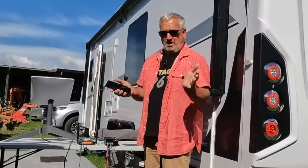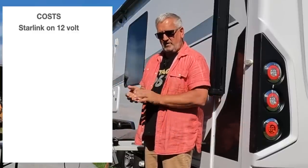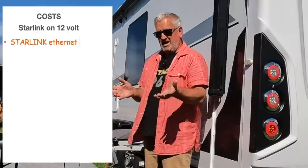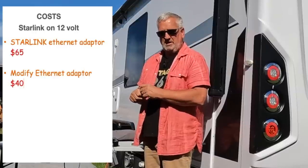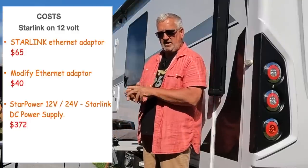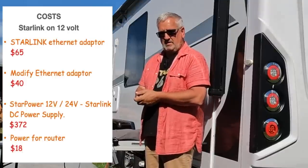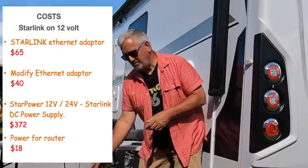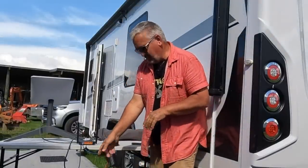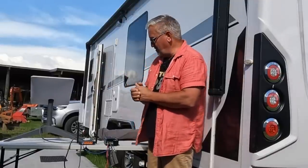So what does it all cost? The Starlink internet adapter is 65 dollars, and you get it modified for another 40 — or if you have the tools you can do it yourself, as the RJ45 connector bits come in the box from SpaceTech. Then you need the SpaceTech black box, which works on 12 or 24 volt, and it's 373 New Zealand dollars. For powering the modem, this temporary bit of kit cost me 18 dollars from JayCar and plugs into the caravan's cigarette lighter. That's it — very plug-and-play, and this is definitely my new favorite bit of kit.